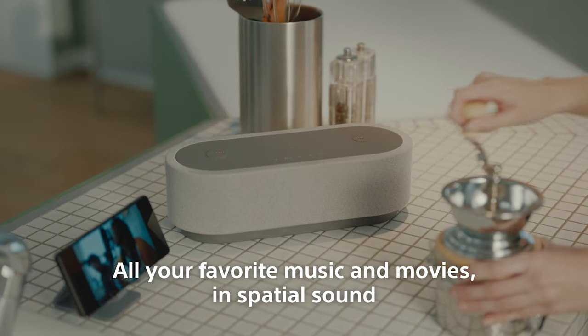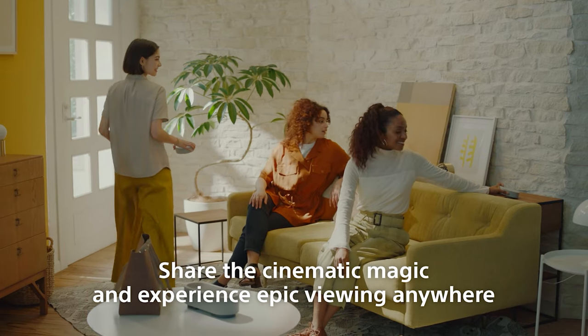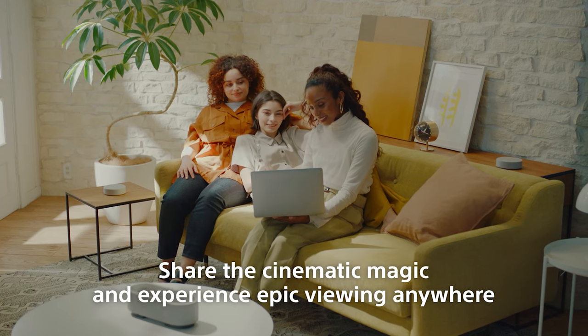With Sony's unique Upmixer technology, it no longer matters what audio format your content is in. You get 360 sound that puts you in the middle of the action.